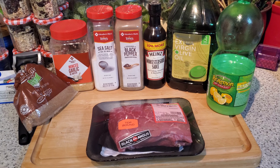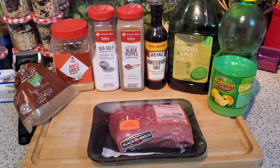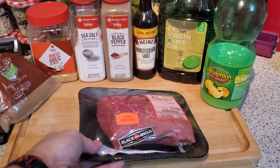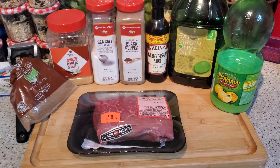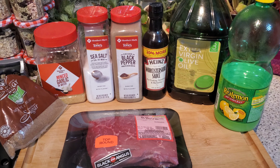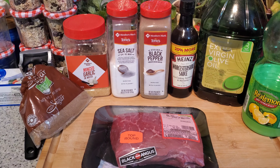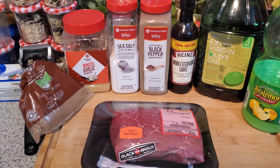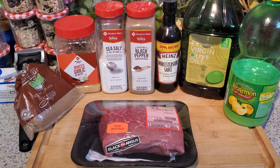Here's everything that's going into our marinade for the London broil. The meat itself is a top round, which is the recommended cut. We're going to use lemon juice, olive oil, Worcestershire sauce, some black pepper, salt, garlic, and then brown sugar. We'll get this ready to roll and then tenderize the meat next.